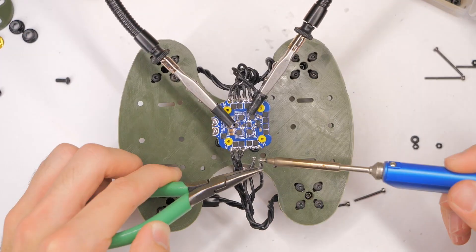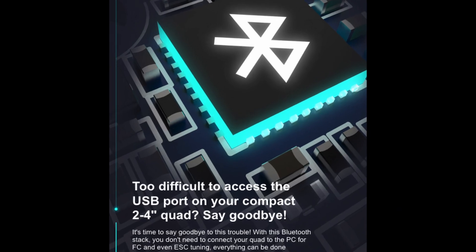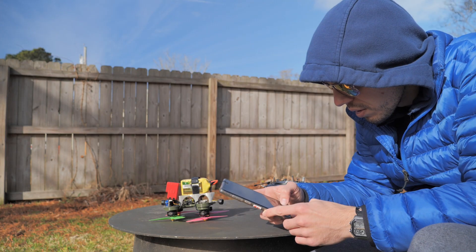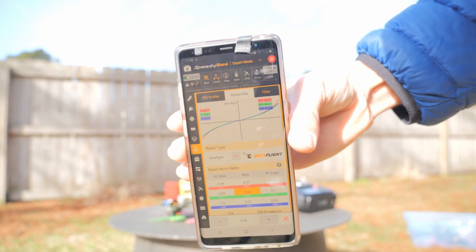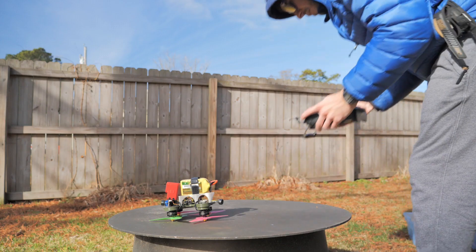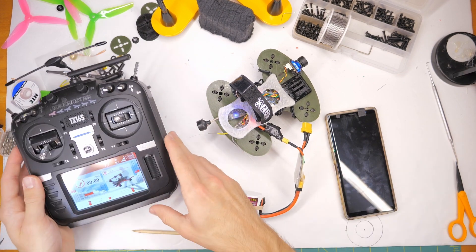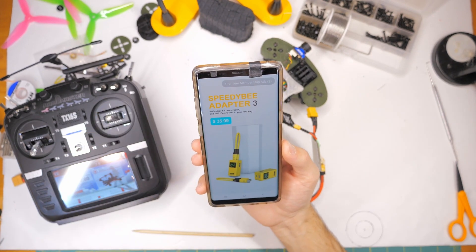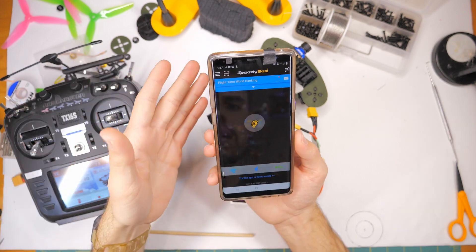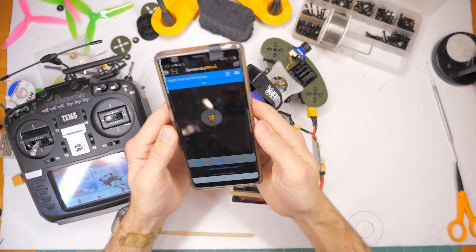Let's talk about the pros and features you're going to get should you choose to get this board. The biggest feature that Speedy B is pushing — the biggest selling point — is that you can set up the flight controller wirelessly. You can change settings in the Speedy B Configurator app via Bluetooth. The board has a little Bluetooth antenna and you can connect it to your smartphone. You do need a smartphone to really take advantage of this, and the Speedy B Configurator app is free.